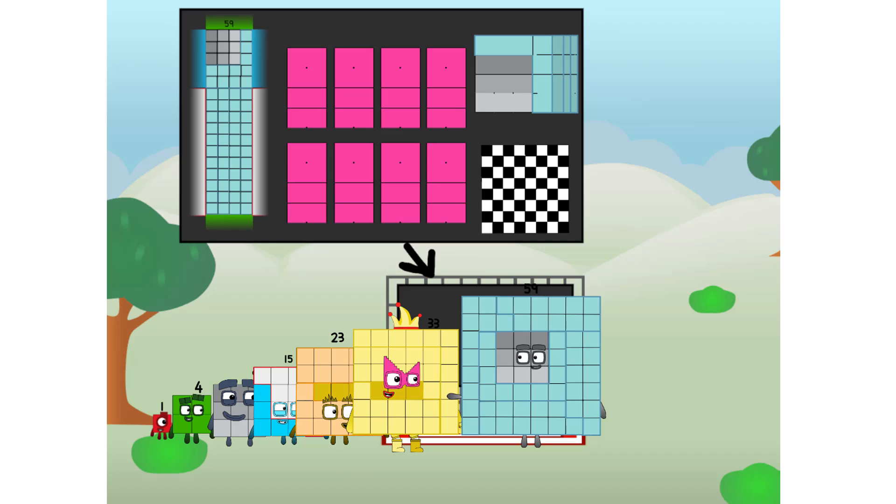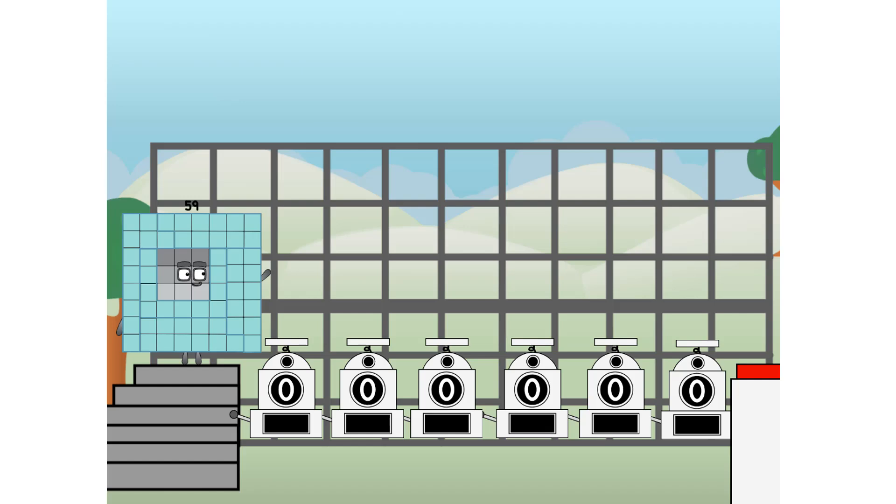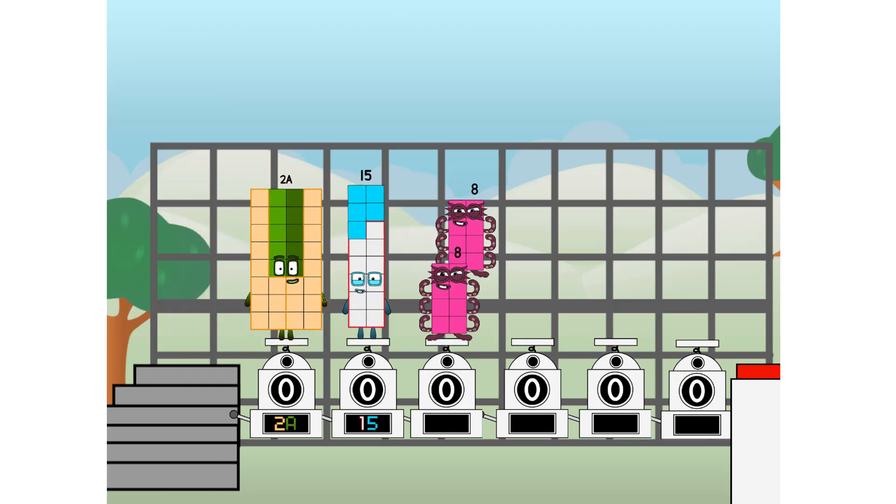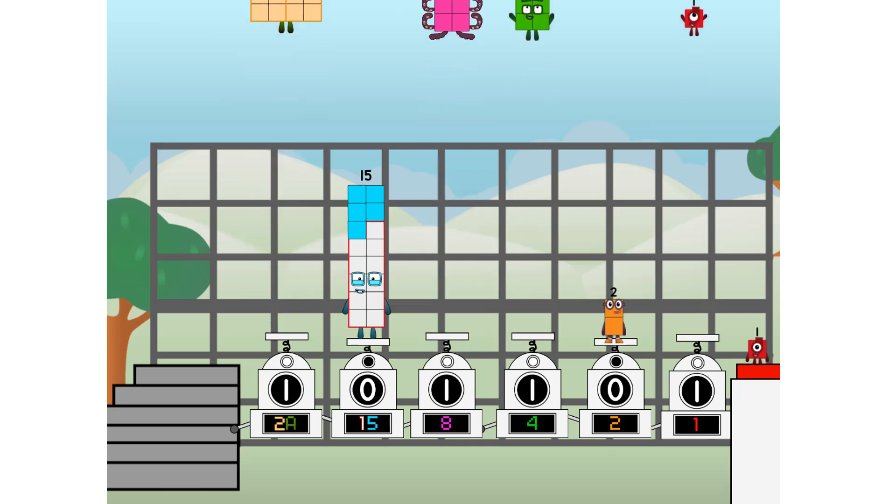But today I want to show you a little trick I call binary boosters — using the power of doubles to send any number flying. First I split in 2: 20, and 15, and 8, and 4, and 2, and 1, and 1 more to press the big red button. Then you choose who's going up: one of me, and none of me, and one of me, and one of me, and none of me, and one of me.